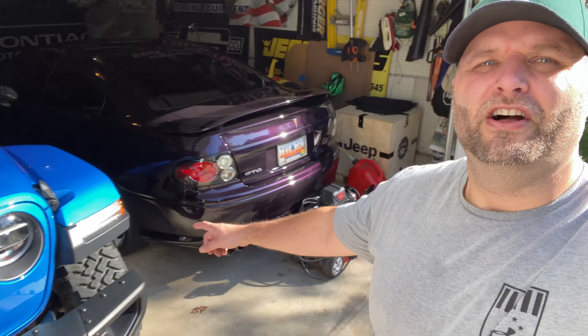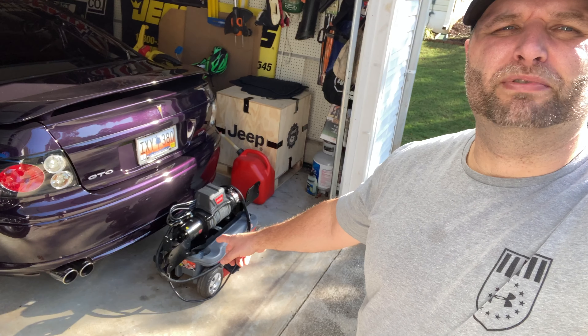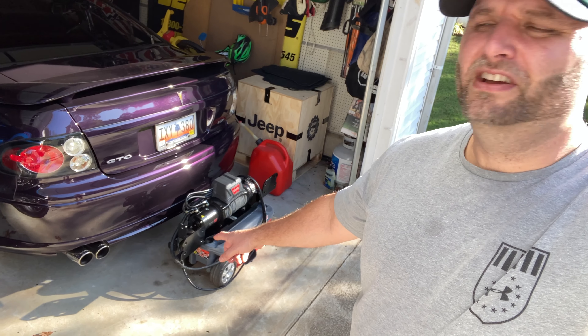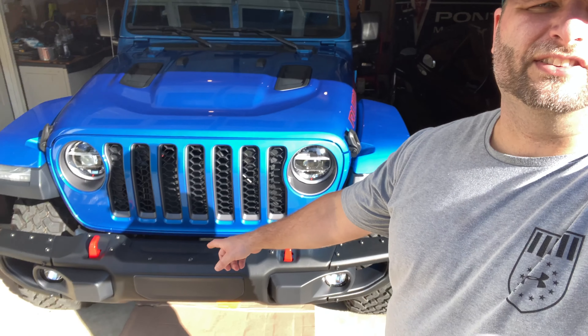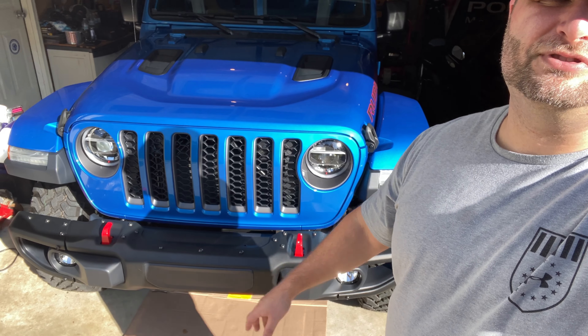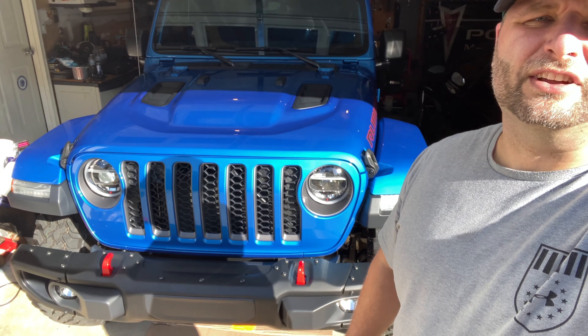Hey guys, welcome back to the Quick Shifts channel. Today we're going to install on our Jeep the winch and the winch mount plate that we used to have on the Moab Wrangler that we had previously. We're going to see if it's exactly the same or if we have to do something different to get that to fit onto this Jeep JT Gladiator. So stick around.